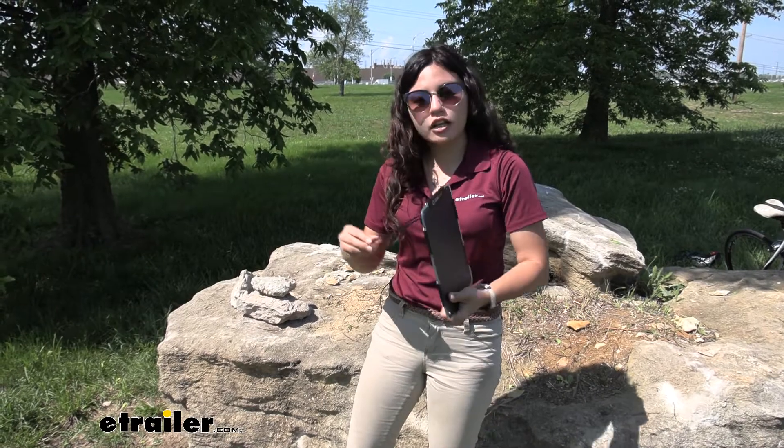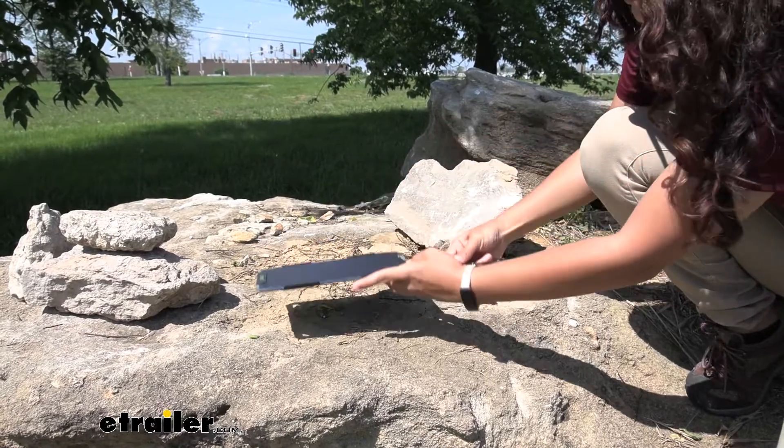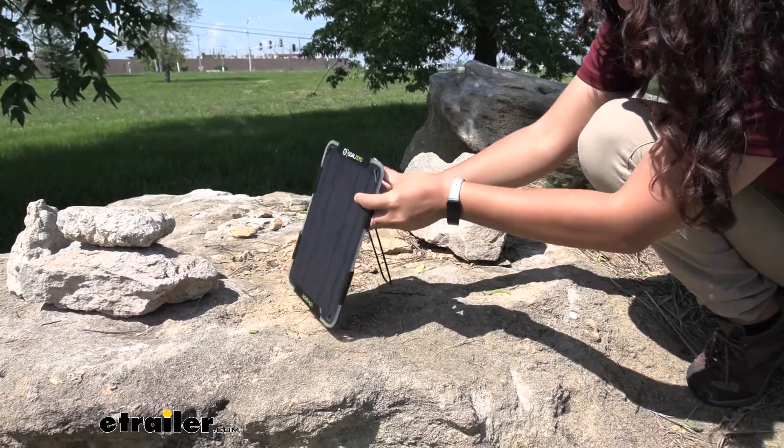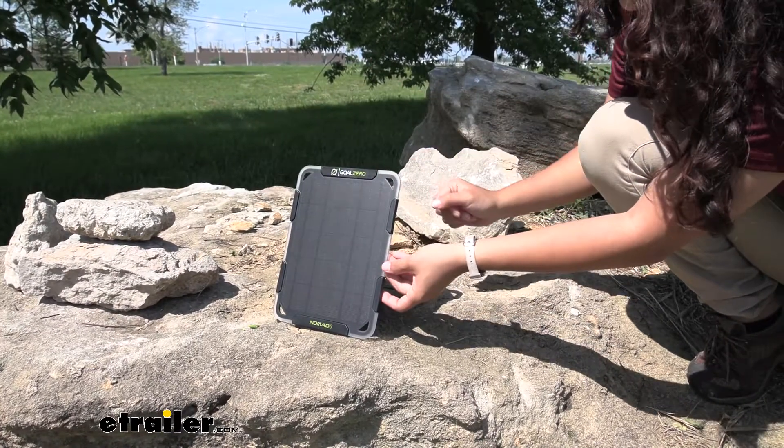We're going to prop this up against our rock here and take a look at how much of an angle you can get with this panel. You can get a maximum angle of 180 degrees to have it down flat, or set it to whichever angle you want for the best position to catch the sun.